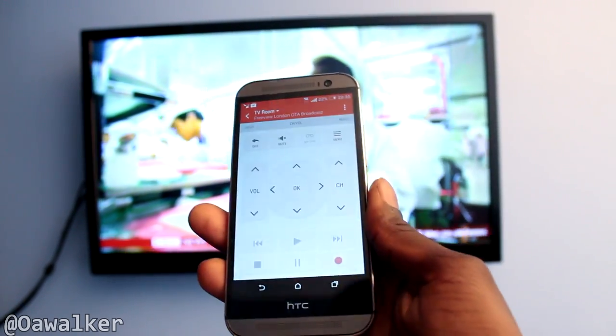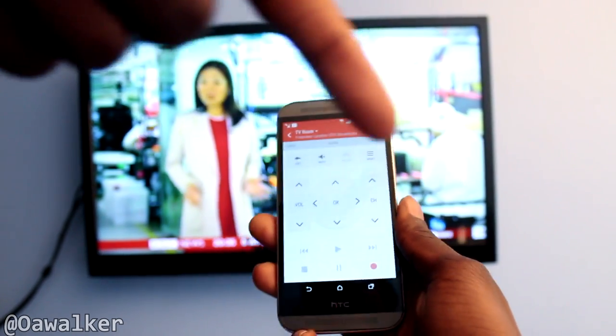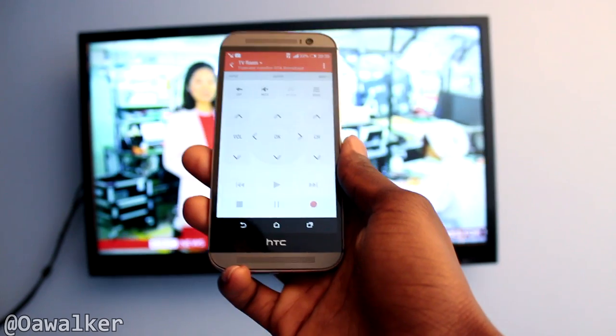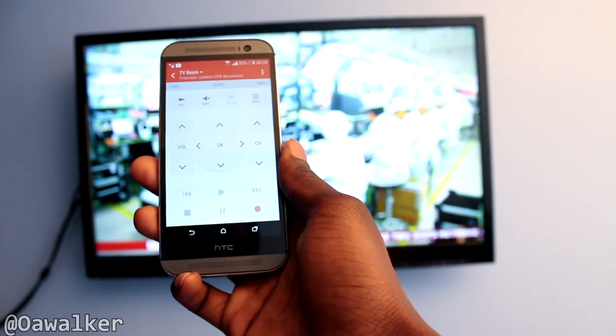This is just a quick look at the remote application on the HTC One M8. Leave your comments in the comments section down below — tell me what you think. Do you like it? Do you like the layout? Have you tried it? If you liked the video please give it a thumbs up, subscribe if you want to see more, and thanks for watching.